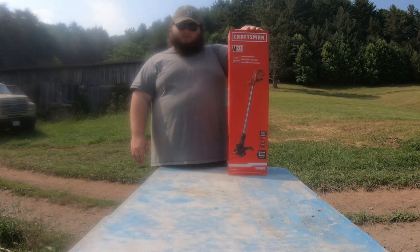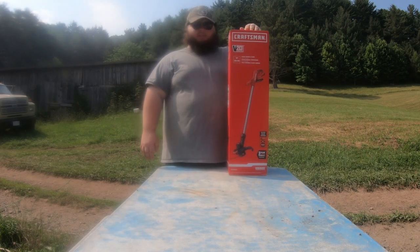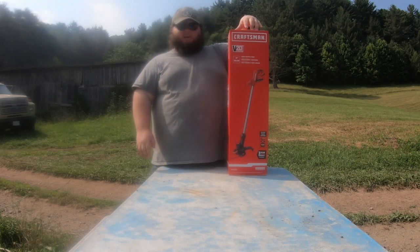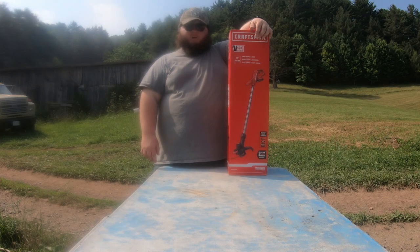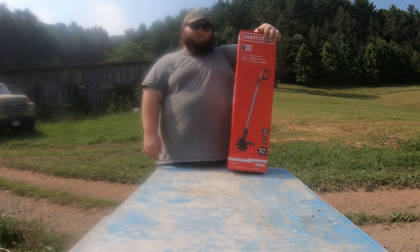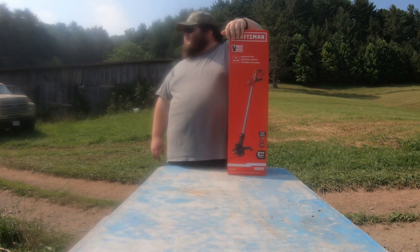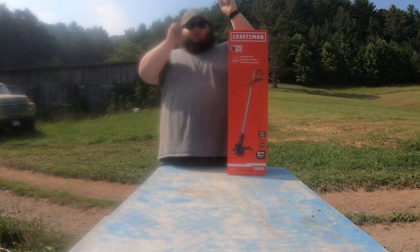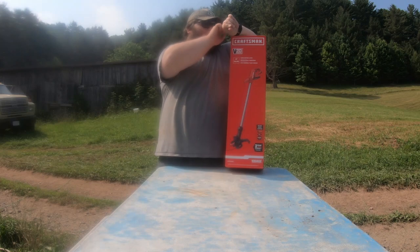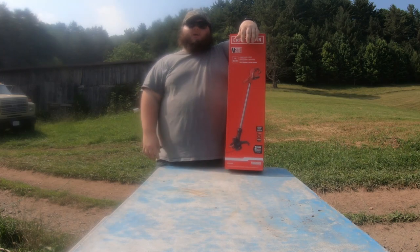I got this for dad for Father's Day, but I'm going to go ahead and get it out of the box and try it. I went ahead and got my Craftsman battery from last year and charged it up this morning. I should have gotten out a little bit earlier — it's probably about 82 degrees right now and it's only 10 o'clock.